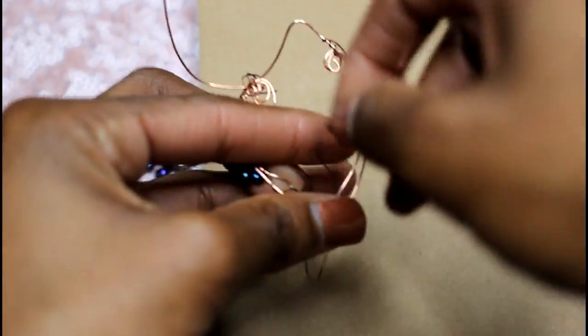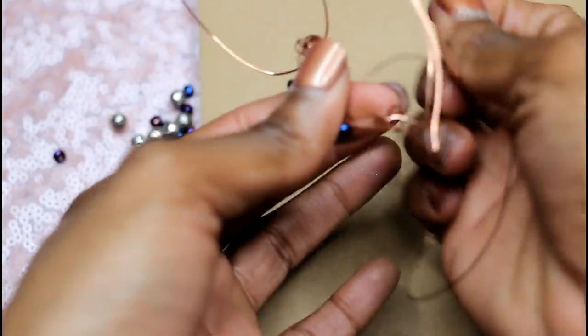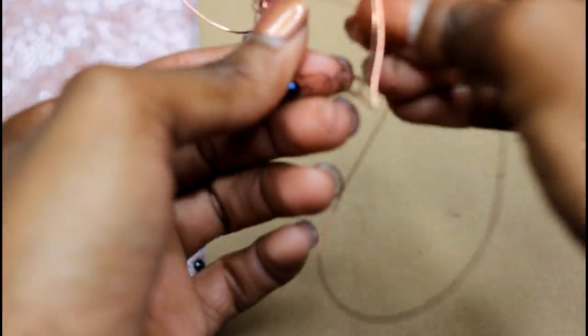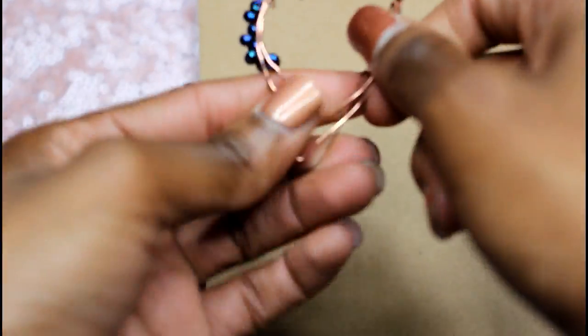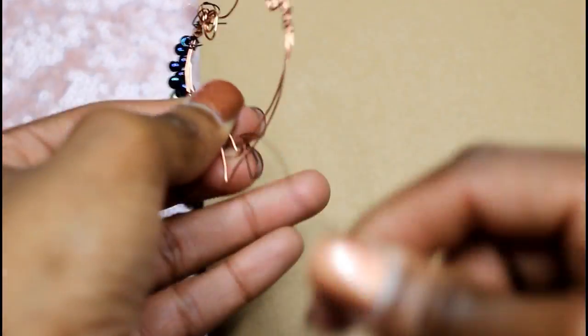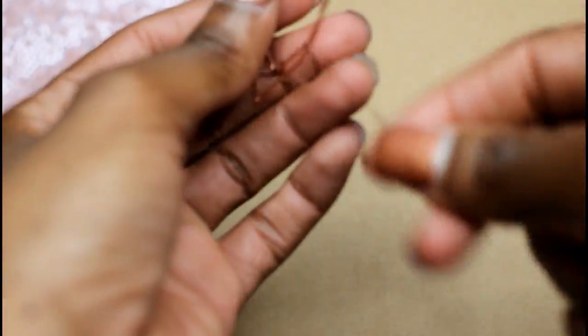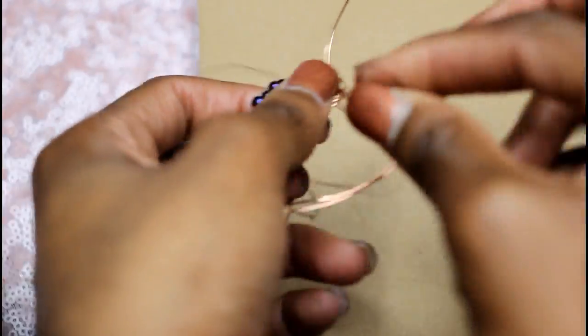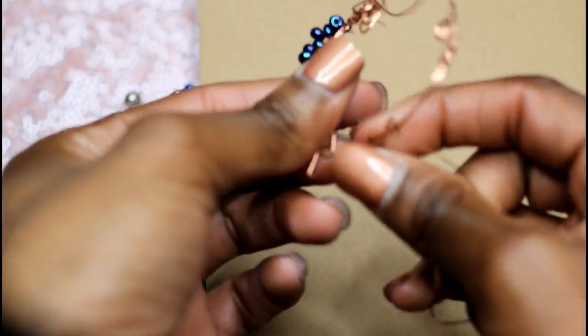After that, I just wrap the wire around a couple of times through the ear piece, making a cute little design. It's pretty much up to you what kind of design you want to do — there are a ton of different videos on YouTube with other designs you can try. This is the most simple one I could find, so I wanted to do this one first just to show you the basics.